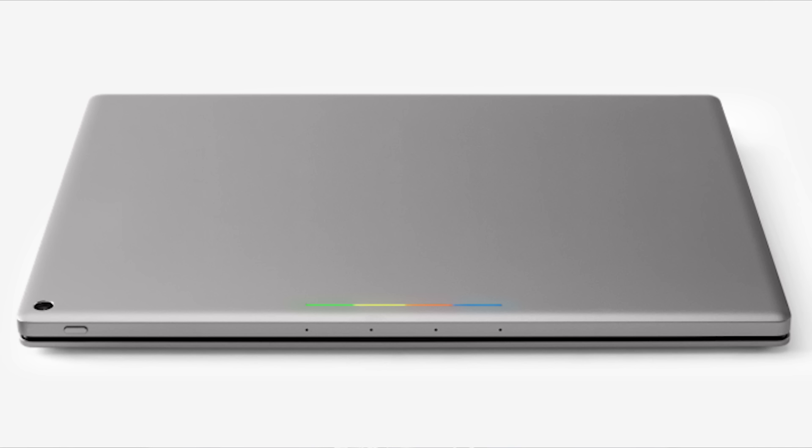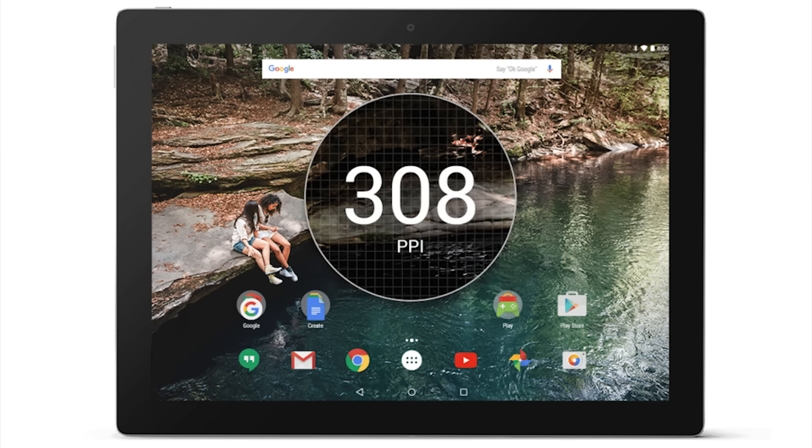Let me do a little comparison based on dimensions and screen aspects. Compared to the iPad Air 2, Google's Pixel C tablet is 2.3% taller, 6% wider, 11% thicker, 15% heavier, has a 5% larger screen, but has 32% more pixels on screen, and 14% higher pixel density or PPI.